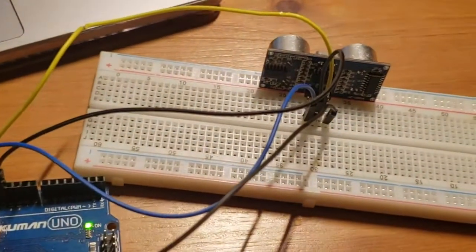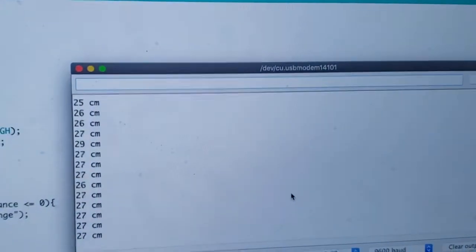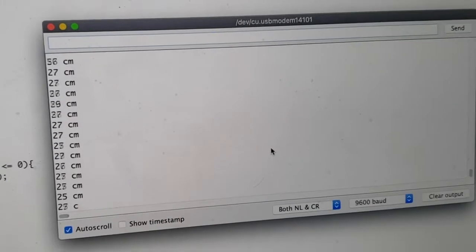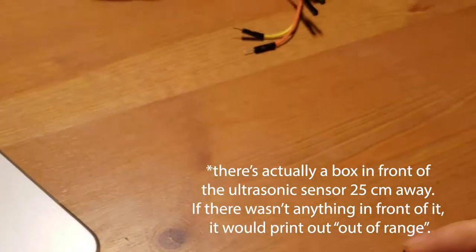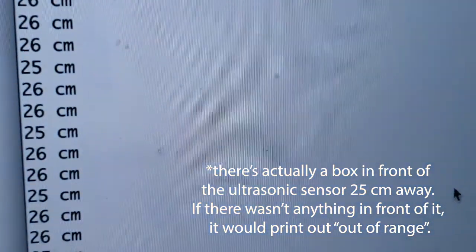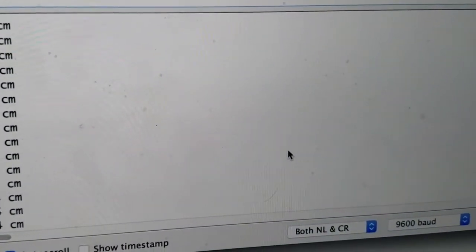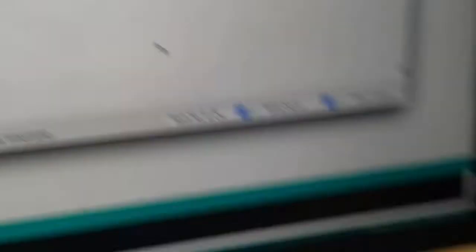So I set up my ultrasonic sensor and basically made the console print out what the distance is in front of it. Right now, if I don't have anything in front of it, it reads a constant 25 centimeters. But if I put my hand in front of it, you're going to see it becomes much smaller — like 3 centimeters.